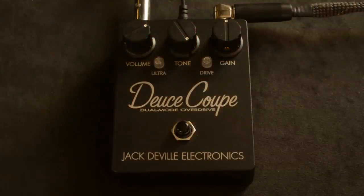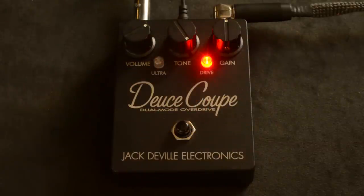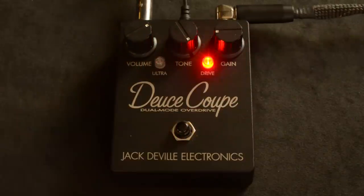Here's the bypass sound real quick. So to go over a few of the features here: you've got volume, tone, and gain.